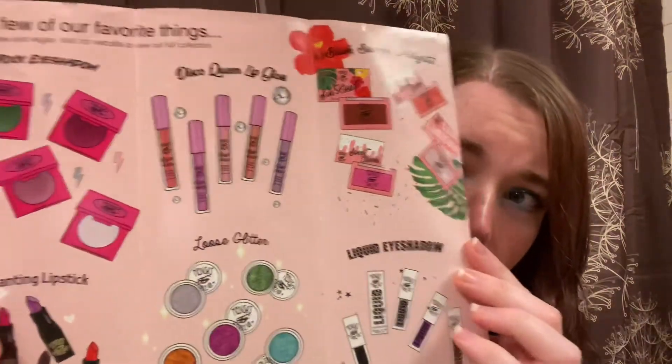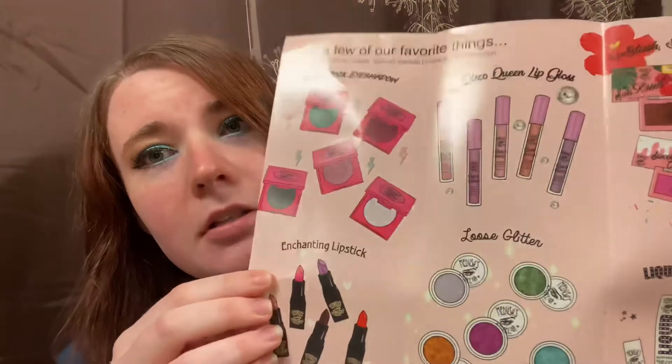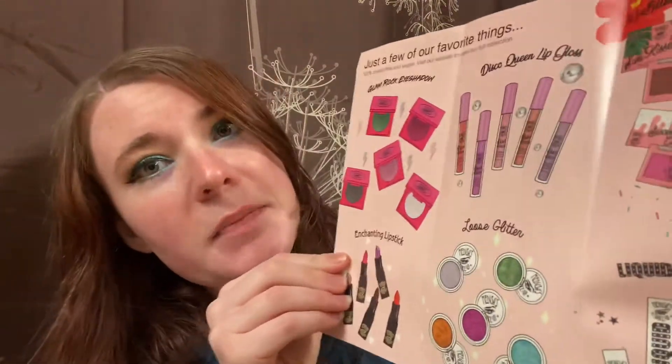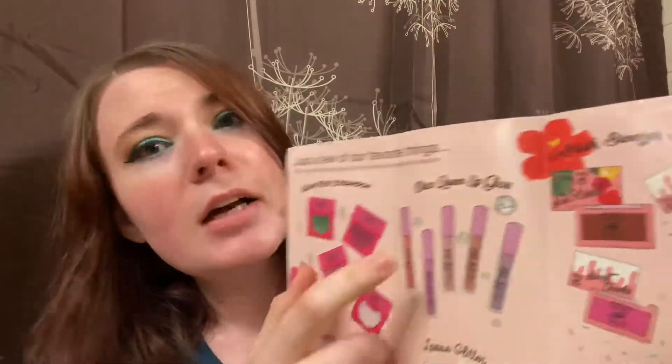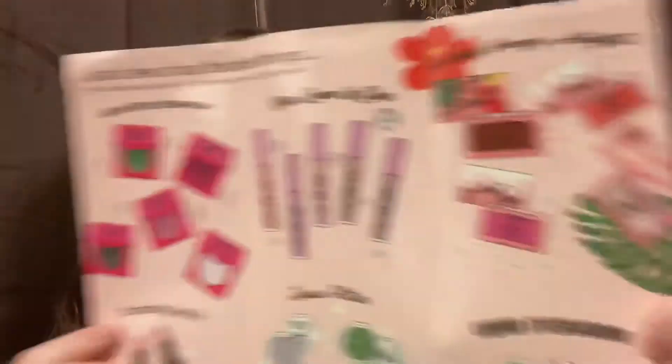Right off the bat there's this pamphlet and I love the colors, and then it just goes and tells you some of their favorite products. So there's the glam rock eyeshadows, the enchanting lipsticks, the disco queen lip gloss which is what I'll be reviewing today, the loose glitter, blush bronzer, and highlighter, and then the liquid eyeshadow.